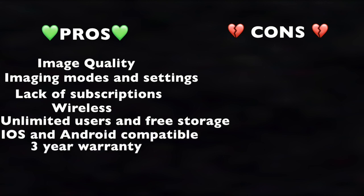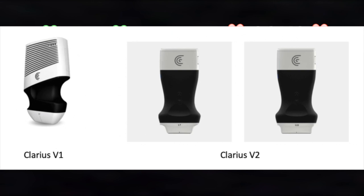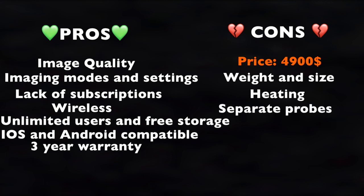On the other hand, the main cons are the price — $4,900 for the base model with $1,000 additional per premium feature such as Pulsed Wave Doppler, DICOM, or Clarius Care extended coverage — making it more expensive than competitors. Also the weight and size of the device, although reduced from V1, and as usual, overheating with prolonged scan times, which is more or less similar to other competitors. The separate probes are worth mentioning as well.